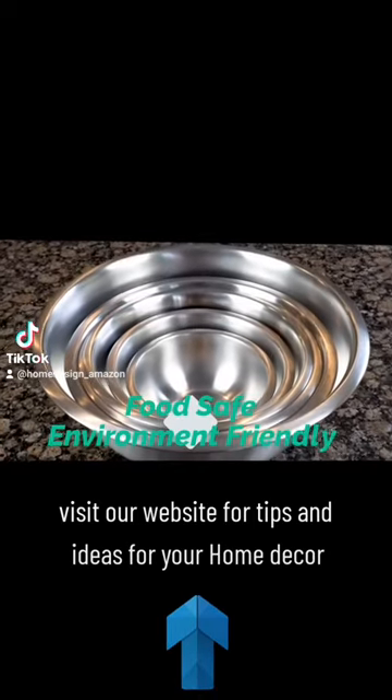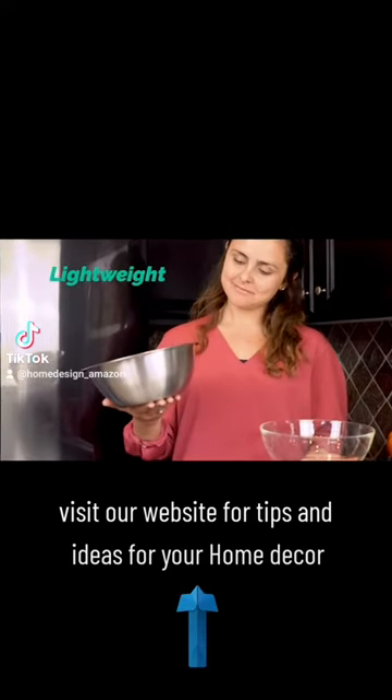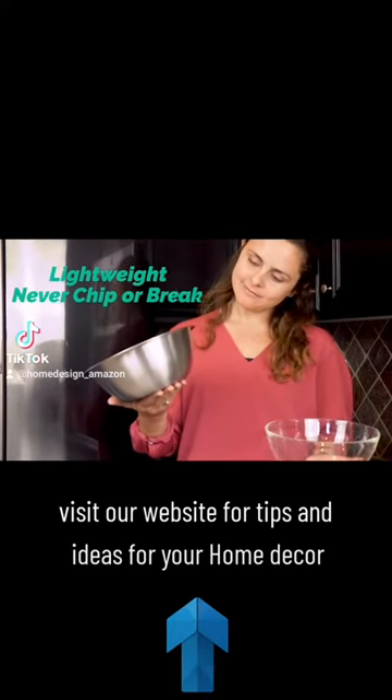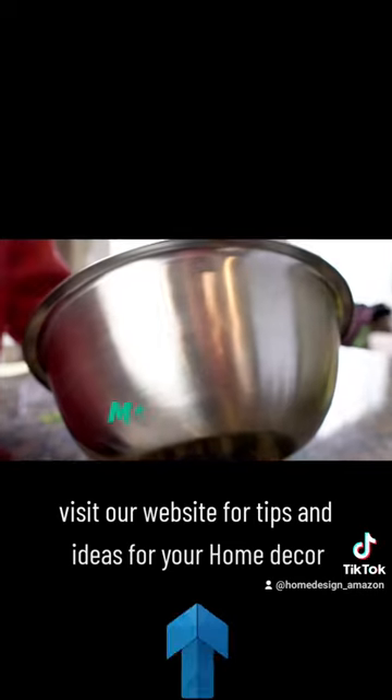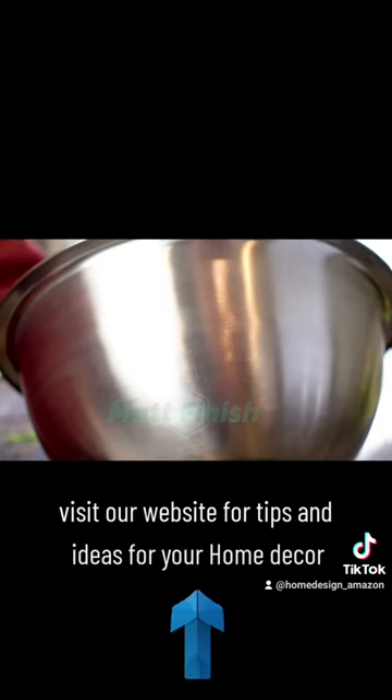Our stainless bowls are food safe, environmentally friendly, and superior to glass because they weigh much less, and unlike glass they will never chip or break. The high quality stainless steel matte finish doesn't show fingerprints on the exterior and always looks great.